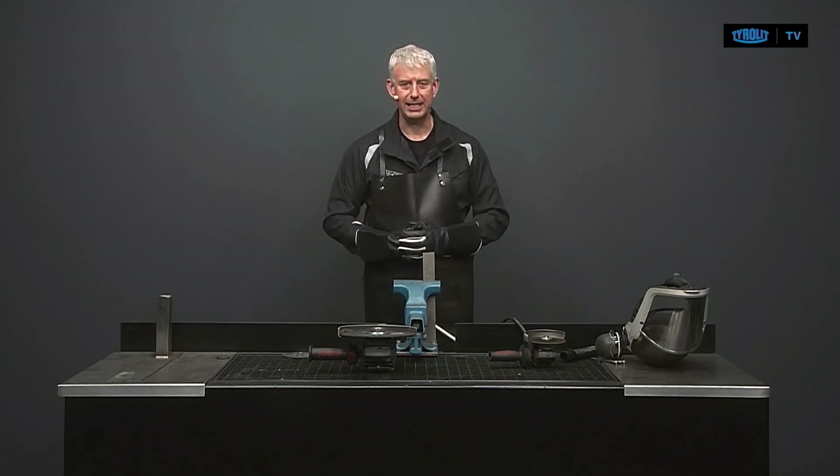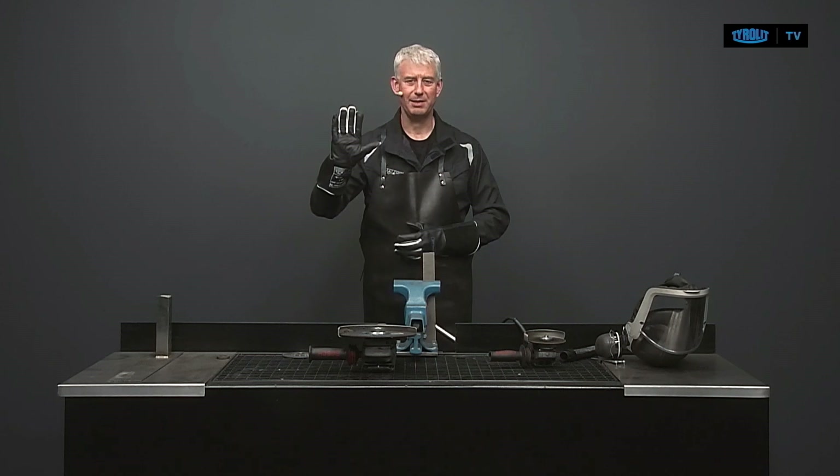This is basically what I wanted to show you today concerning the safety and the use of cutting discs. Thank you very much for watching and wishing you all a very good day. All the best, cheers, bye-bye.